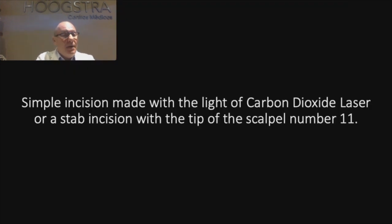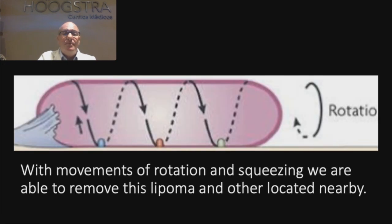Thinking in this way, I developed this technique where I perform a small incision — just with the light of a carbon dioxide laser, or through a stab incision with the scalpel number one, which is a little tip. After I make the incision, I make a corkscrew movement — like when you remove a cork. With an instrument, and also squeezing, I can take the lipoma out.